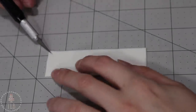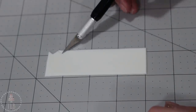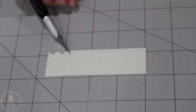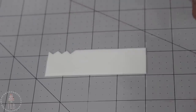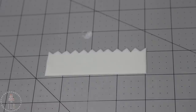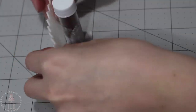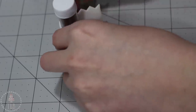To make the crown for my swan, I've rolled out a long strip of white fondant and I'm cutting out little triangles along the top. I found a little container that matched the size I wanted, dipped it in some cornstarch to keep the fondant from sticking, and wrapped the strip around it, trimming a seam at the back.